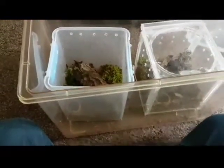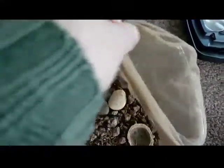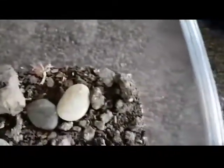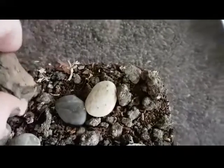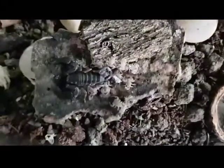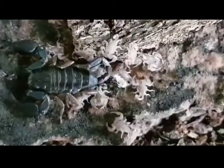Two of them sitting there nicely, and now we're on to project two — the separation of the babies from the mother of the Scorpius italicus. I can only apologize because during the process here it gets really jumpy. I'll apologize for that in advance. I think there are 12 babies sitting with her just now.